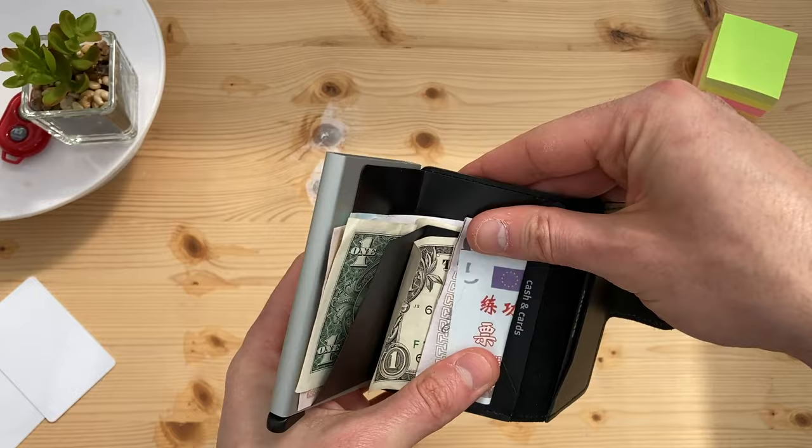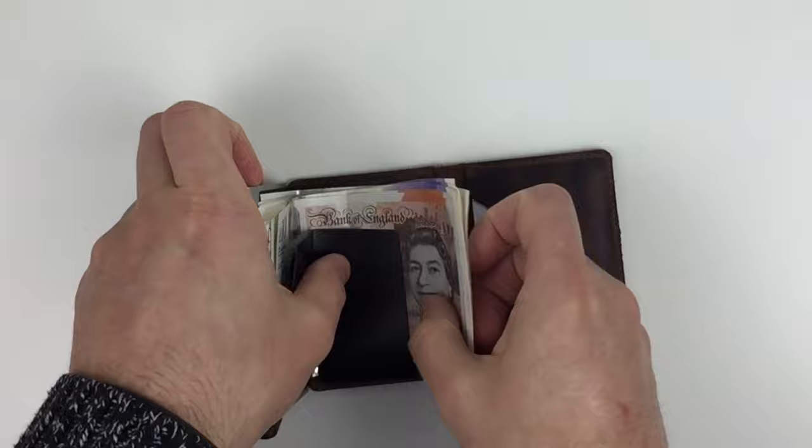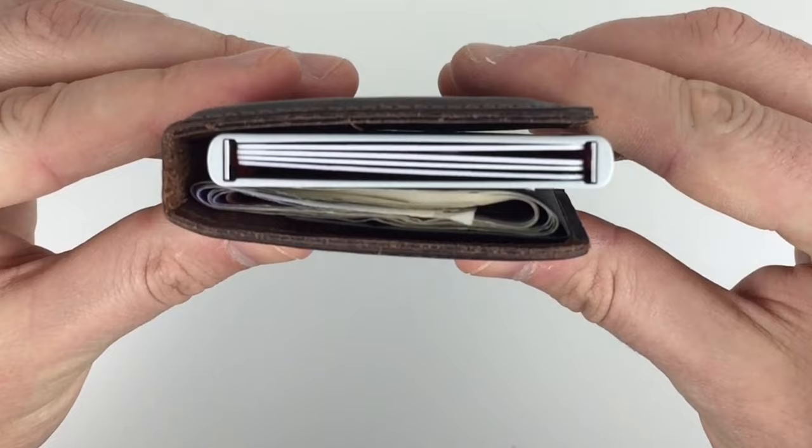As I've previously demonstrated in an earlier video, you can get rather a lot of cash in a Secrid Wallet, albeit with the wallet losing its slim profile.